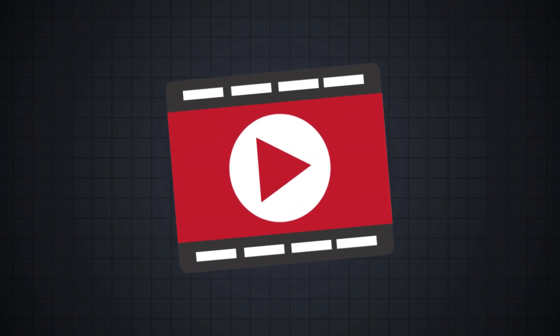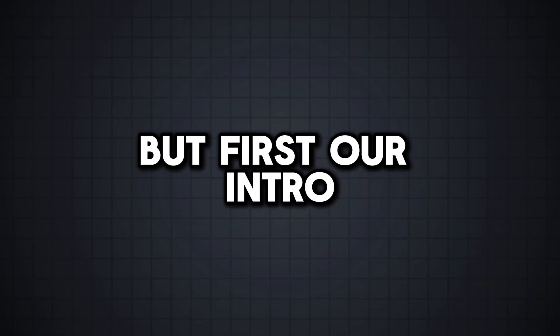Are Hey Dude Shoes Waterproof? I see this question pop up so often that I decided it's time to make a dedicated video about it. But first, our intro.